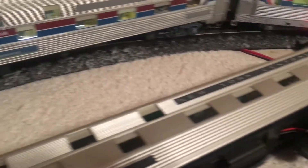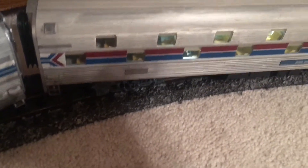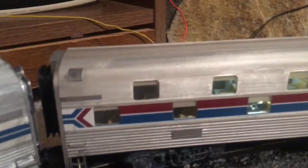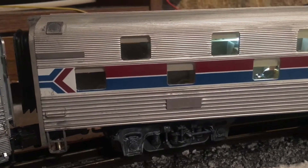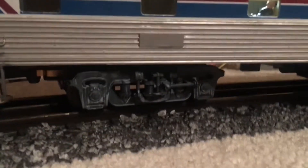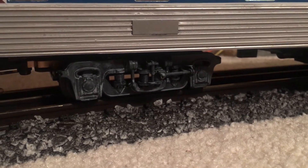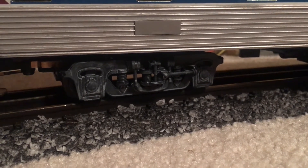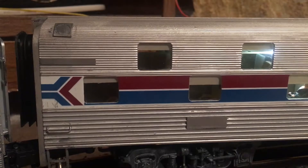So what I'm going to do is go in for a closer look. I'll move this New York Central one out of the way. So there's the truck, and here's the car body.